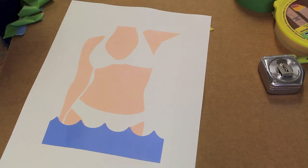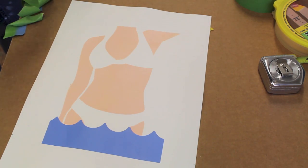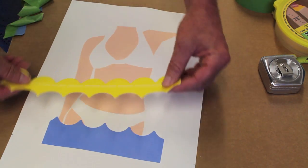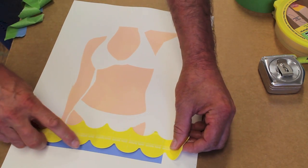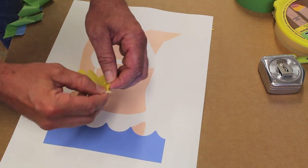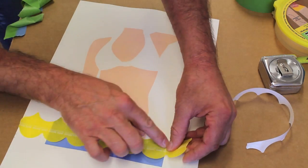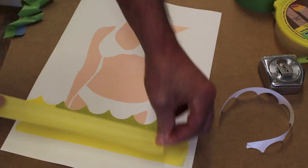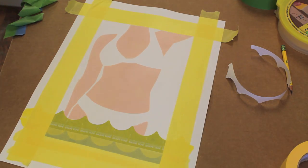I've let the paint dry for about 15 or 20 minutes and now I'm going to paint a light blue behind the figure, which will represent a sky. The first step is to use the Shape Tape again to go over this darker blue here that represents the water. To tape out these curved lines, I'm going to cut the tape into thin strips, which will make the tape bendable.